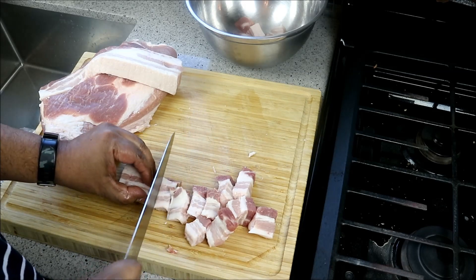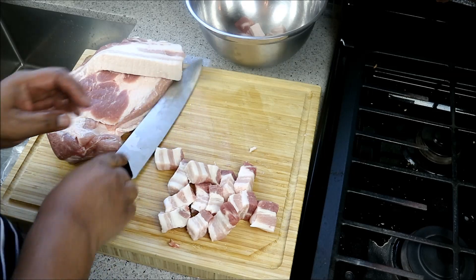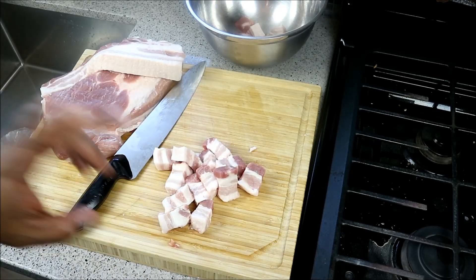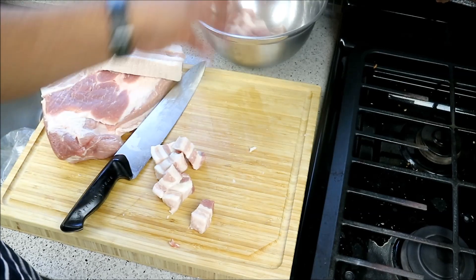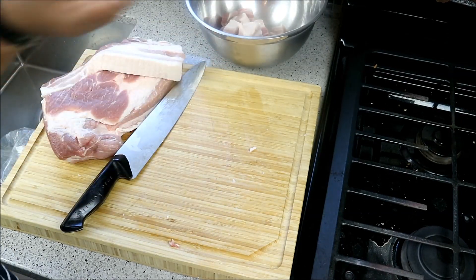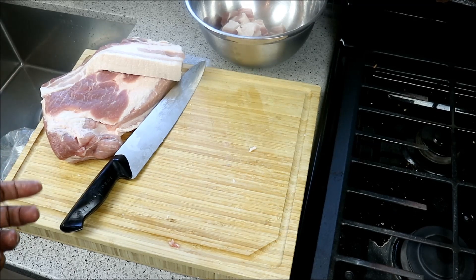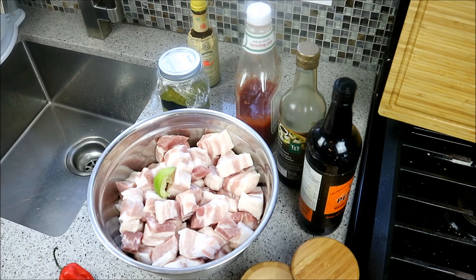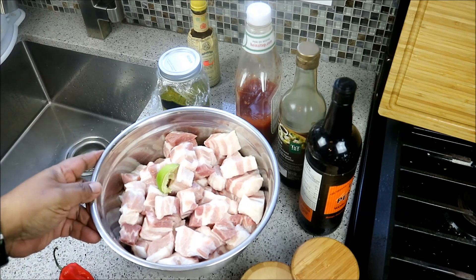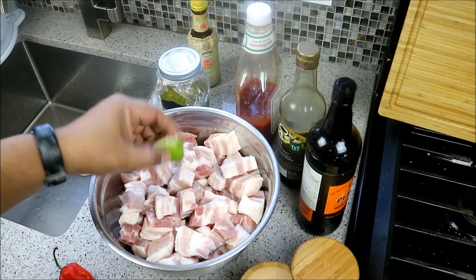If you wanted to use pork belly with the skin, you can certainly do that — that would be the preferred method for my mom. If you want to trim off some of the fat, you can do that too. But this is a once-every-five-or-six-months kind of recipe. The pork is all cut up now — yes, it is looking fatty — but I'll share a tip at the end on how to get rid of some of that fat.